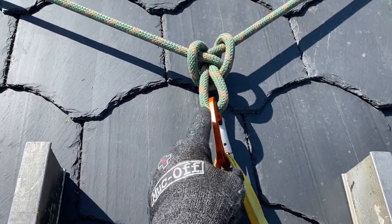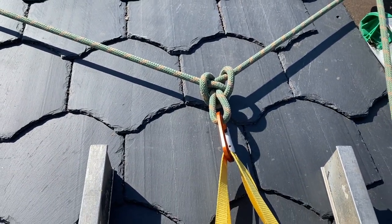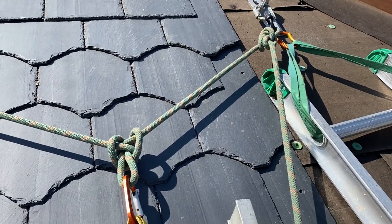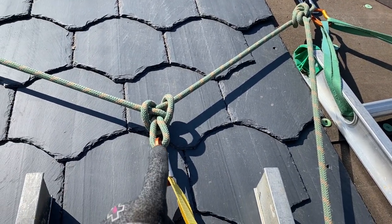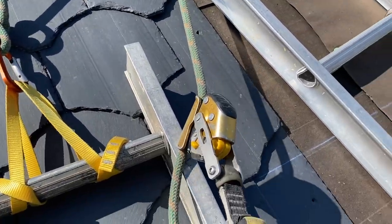This knot is amazing. It'll take a load in any direction and it's very easy to tie and untie. So in all my time roofing there's never been a time when I needed a knot besides the butterfly knot or the figure eight knot for fall protection.